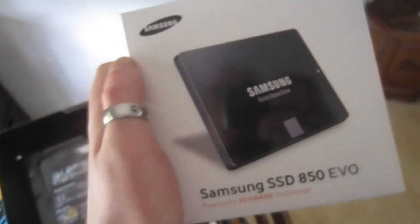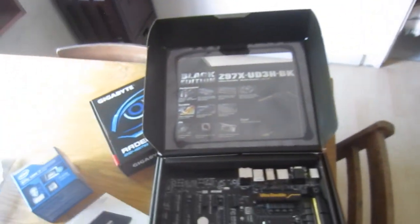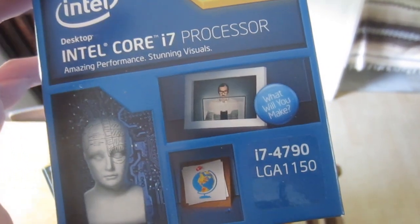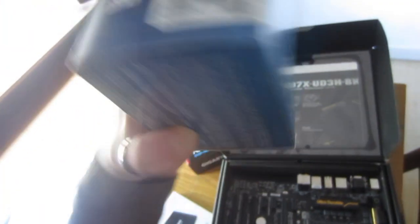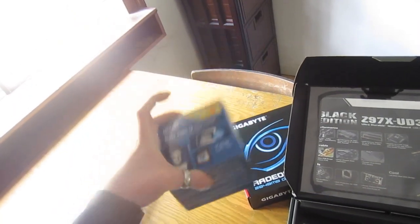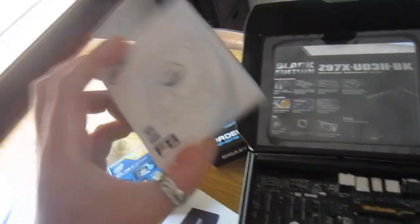We got the Samsung 850 EVO as a secondary drive, and this is 256GB. The computer already has a 256GB drive and a one-terabyte internal. So it's going to be a smoking-fast machine because of this, combined with the i7-4790, which is a very expensive CPU — 4 cores plus hyper-threading equals 8 cores, basically. There's also a small fan just to cool the hard drives down.